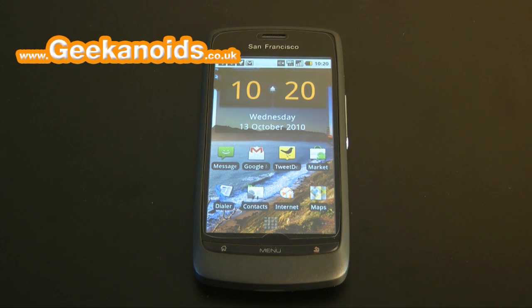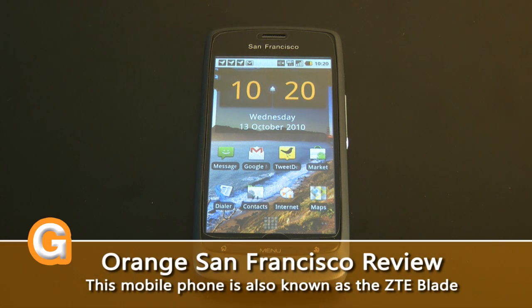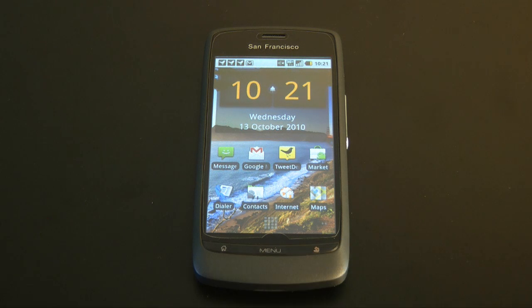Hi everyone, this is Dave from Geekanoid and this is my full review of the San Francisco mobile phone. If you want a product unboxing, please see my earlier video on the Geekanoid channel.